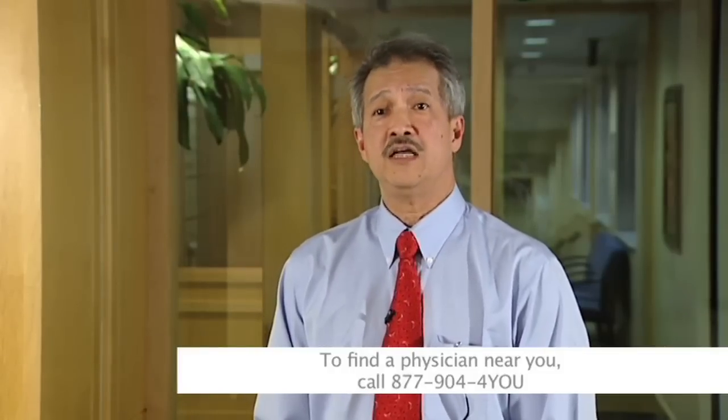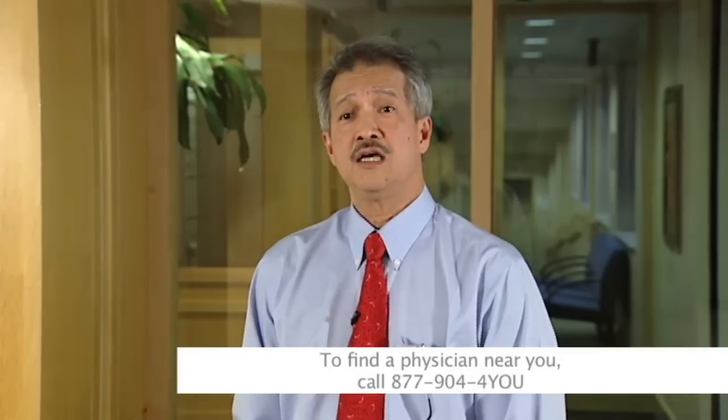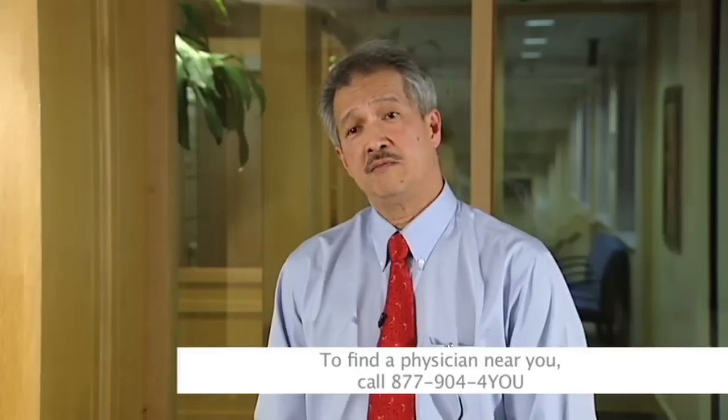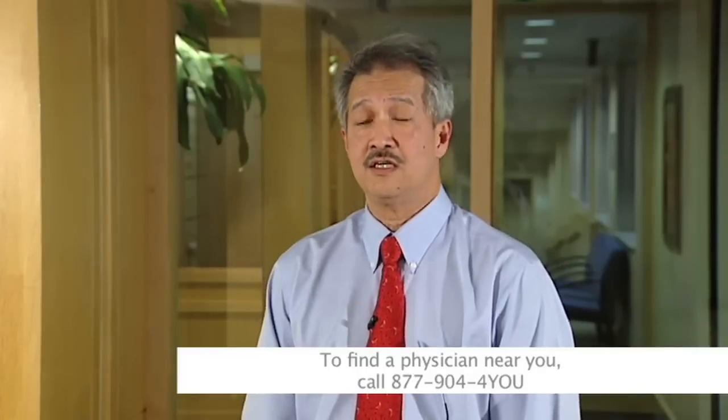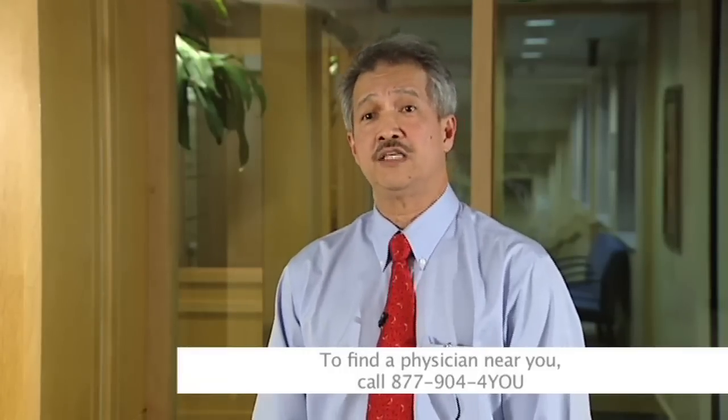For joint resurfacing and joint replacement, historically some physicians have used resurfacing as the tool of choice and others have used replacement, and there are advantages and disadvantages to each. Resurfacing was a good concept for younger, more active persons wanting a bone-preserving procedure. More recently, metal-on-metal resurfacings have come into problem with FDA and legal issues due to unexpected consequences, so resurfacing has become less popular than replacement. In the knee, we don't hear about resurfacings because replacements do very well.